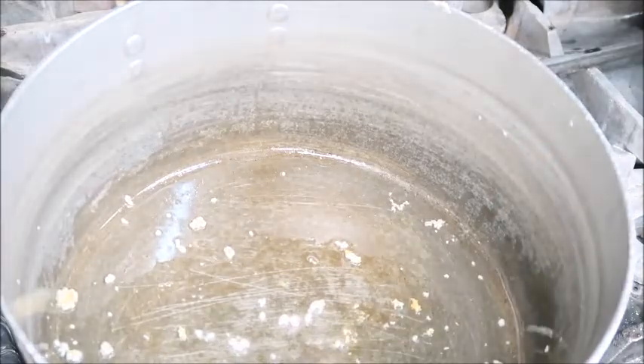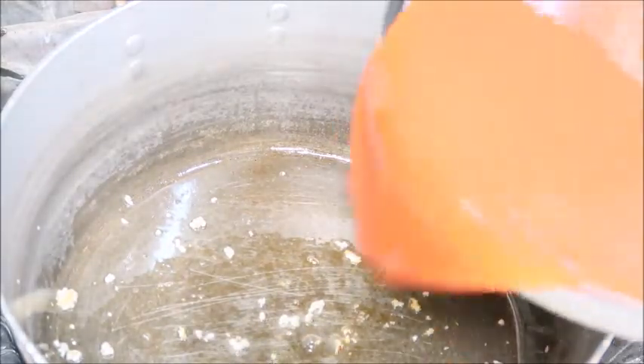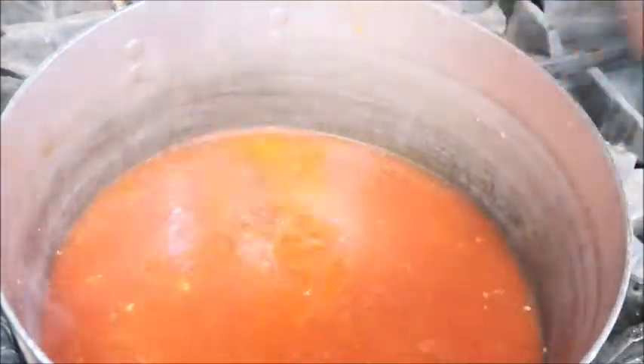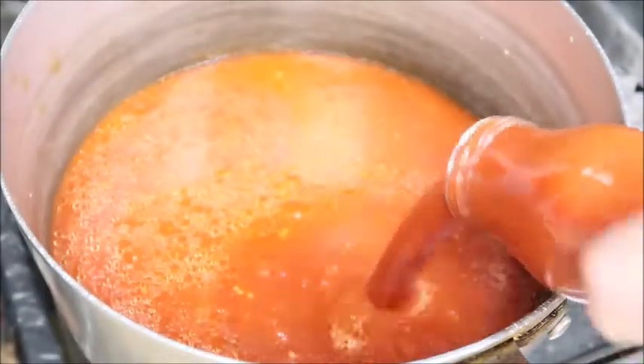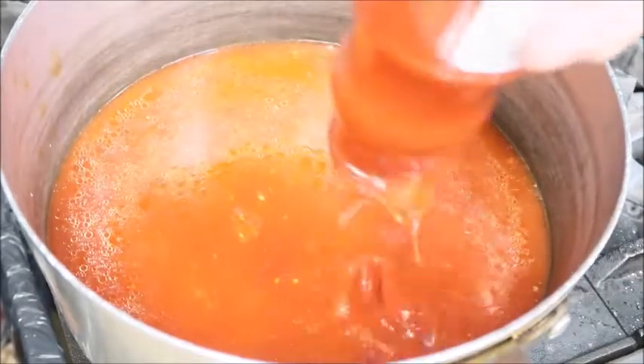Now grab your bowl of tomatoes and we're going to dump that in. We're also going to add in our tomato puree. If you don't have the jar, that's fine — you can use canned puree as well.